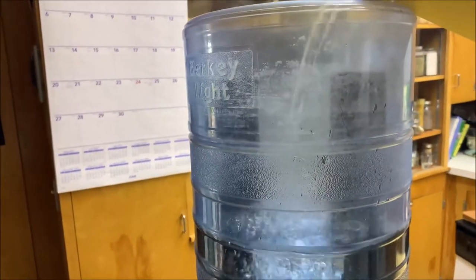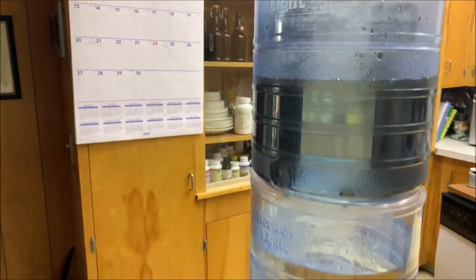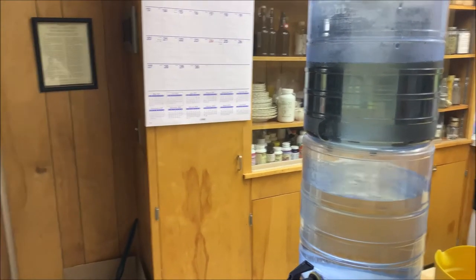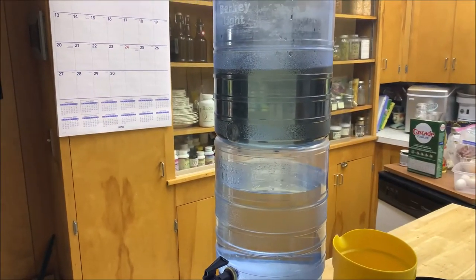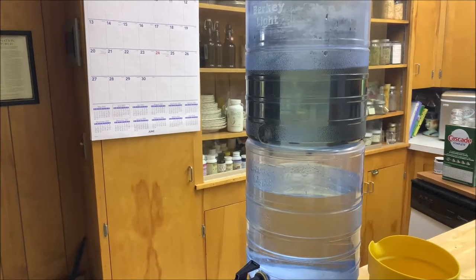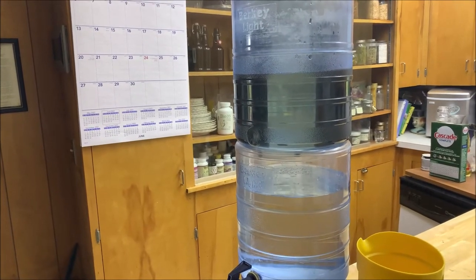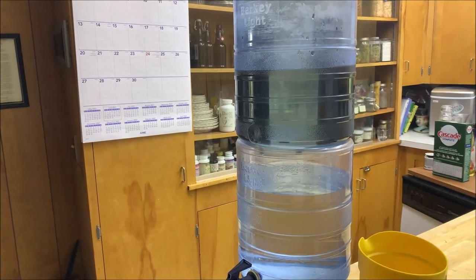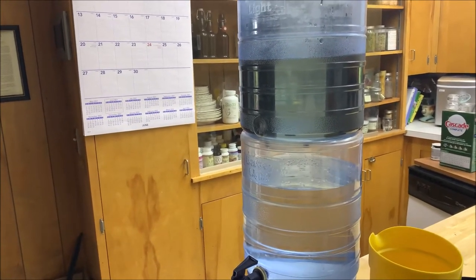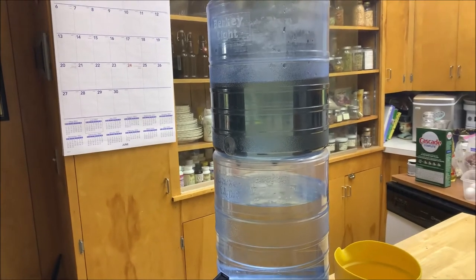They make more expensive Berkeys than this — they make stainless steel ones. This one here is probably a good size for two people; you'd want bigger capacity if you have a larger family. I've got no worries about that water being pure enough to drink after it filters through, because this particular filter is known to get out 99.9% of all bacteria — probably better water than what comes out of your tap. It also gets rid of a lot of chemicals and heavy metals. I think the only thing it doesn't get out is viruses, but here in Utah, I've read there's never been a documented case of viruses in our water system — that does happen back east.